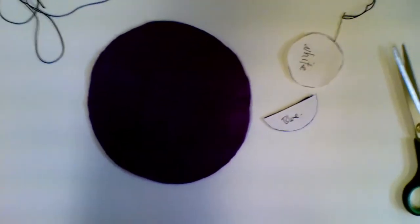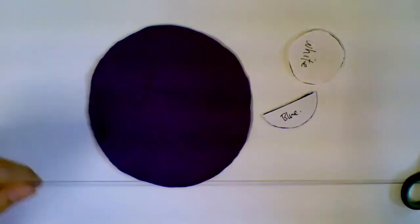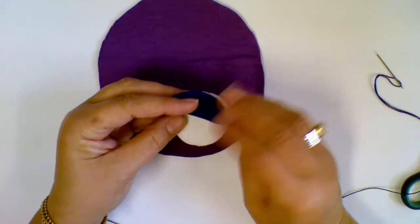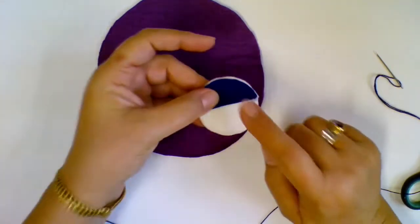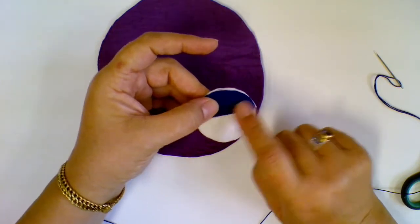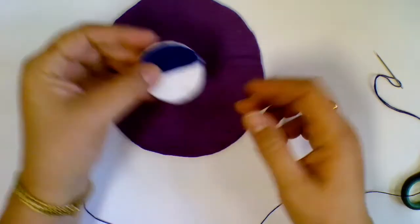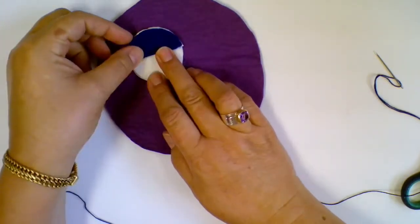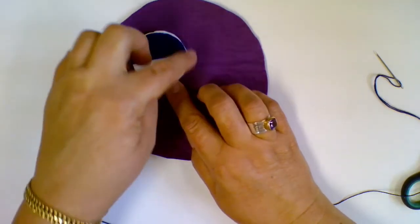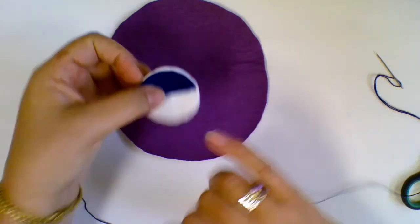What you need to do is work out whether you need to sew any pieces on top of each other. So this blue goes on top of this white, so I need to sew this onto my white section first, and then when I've sewn that on, I'm going to sew it onto here, going all the way around the edge.